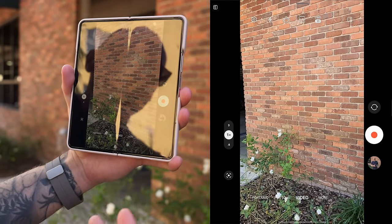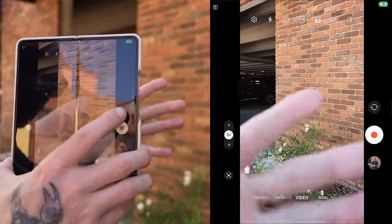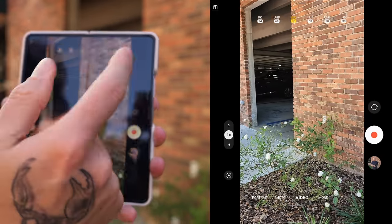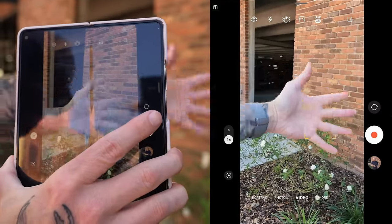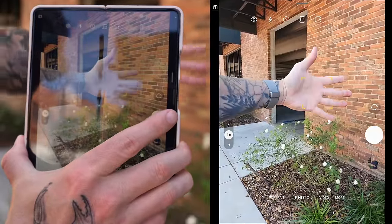One really cool feature inside the Z Fold 4 camera is autofocus tracking — similar to Canon or Sony cameras where you touch a subject and it tracks them. To turn it on, go into camera settings, scroll down to tracking autofocus and toggle it on. Hold your hand out and tap on it — you can see it tracks your hand perfectly as you move it. It works in video mode at 4K up to 60fps and in photo mode, but unfortunately does not work in 8K.